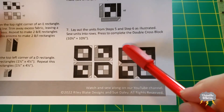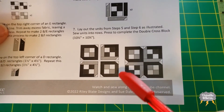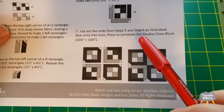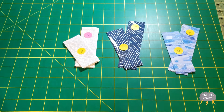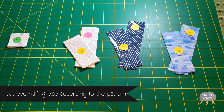Basically I'm going to treat all of these outside strips as background and I'm going to call them G and H. So what I did was I cut four G's and four H's. I will not cut a K at all and I'm only going to need two J rectangles.